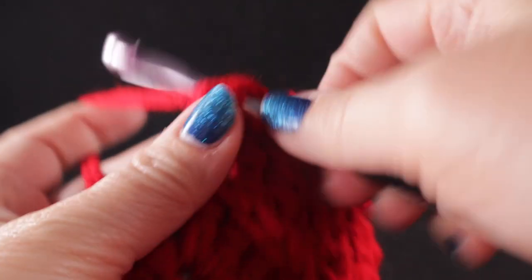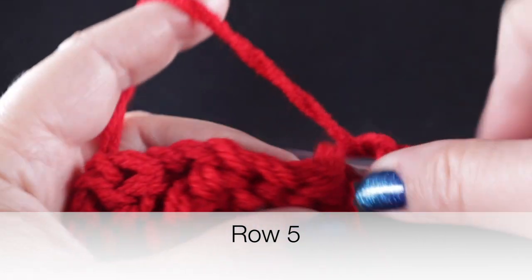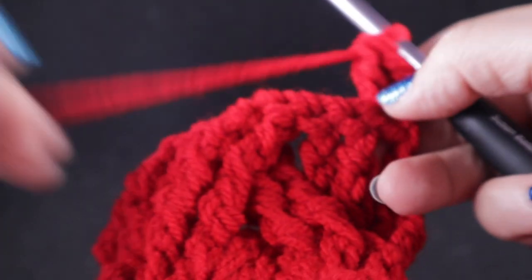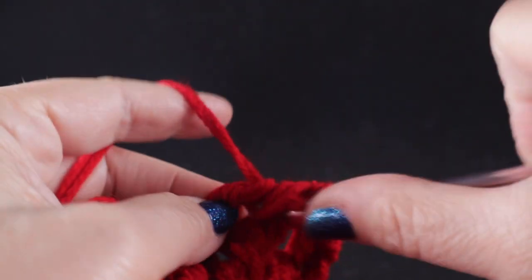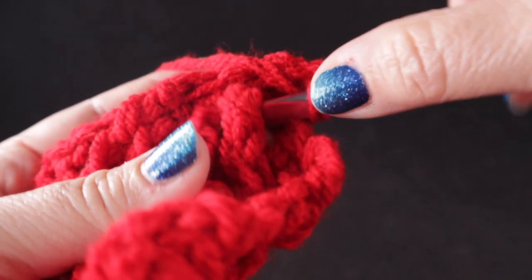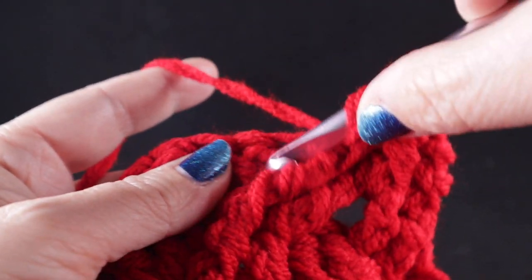At the end of row four, work a double crochet in the last stitch; do not work in the turning chain. Turn and chain two, work a double crochet in that first stitch. Working over the braided area with the braid now facing us, skip the next two stitches — this is the second row when the braid is facing us and you should see it coming together better. Work front post trebles in those next two stitches after skipping the first two. Working in front of those two stitches, front post treble in the two stitches that we skipped, and then front post treble in the next two stitches.